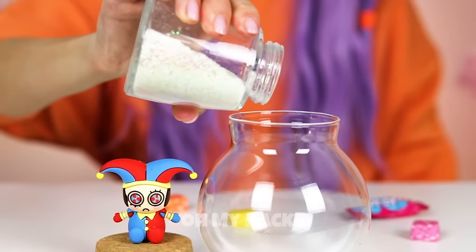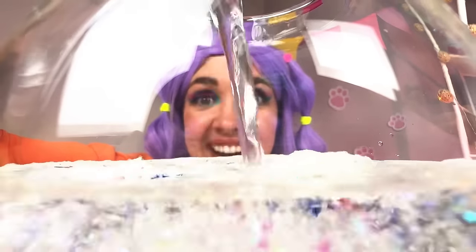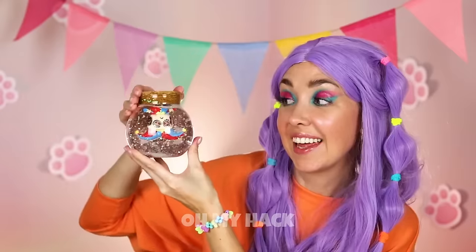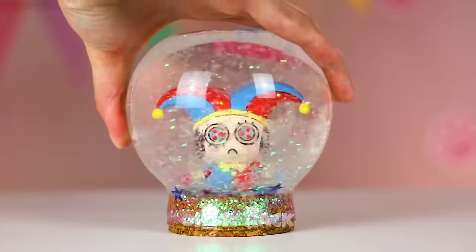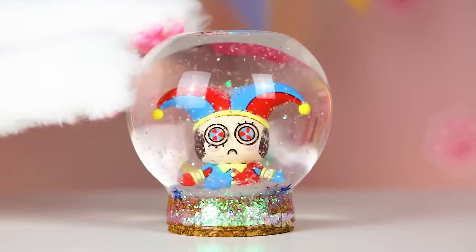But first it's time for some housekeeping. We'll fill it up with a sea full of stars, but Pomni's the real star of this snow globe — whoa! And more importantly, she's safe and sound.